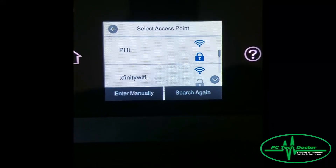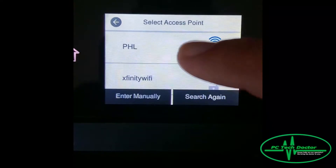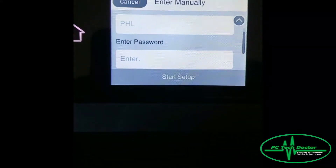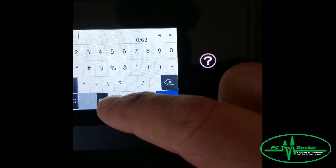Right here it should see your home network at the top. For me, it's my network, so we're going to hook it up to my network because I still have to install the drivers and everything else on your PC. We're going to hit my network, and then it's going to want a password. I'm going to pause this.